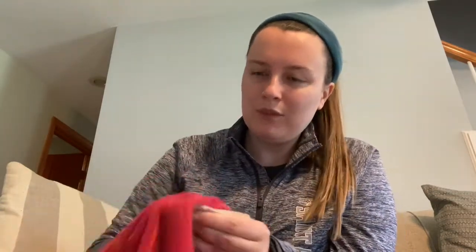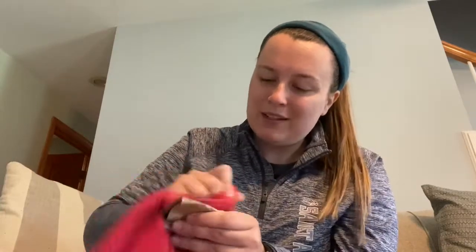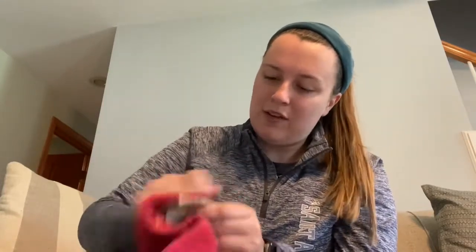All right, here we go. One, two, three, four, five, six, seven, eight, nine, ten, eleven, twelve, thirteen, fourteen, fifteen. Touch your cardboard. How does yours feel? Mine feels pretty warm right now.